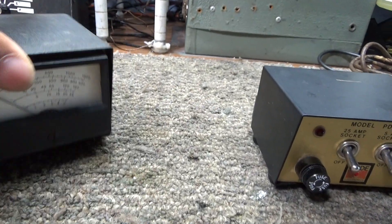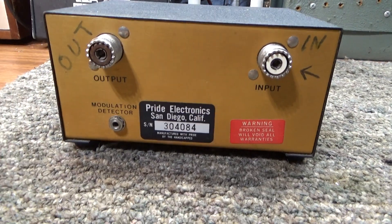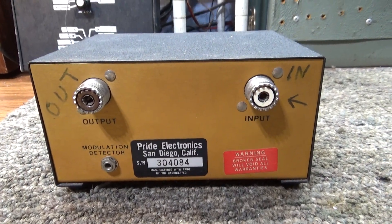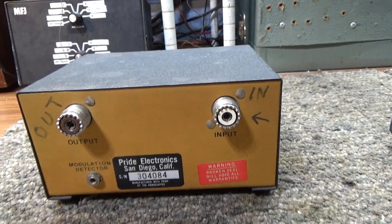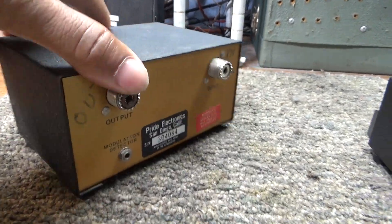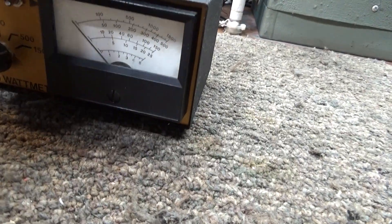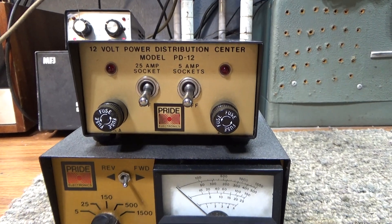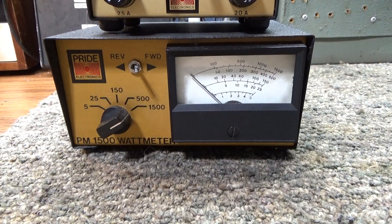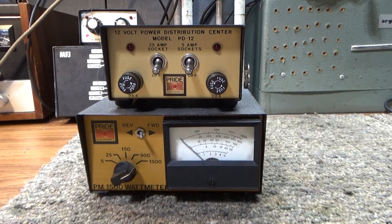Nothing fancy - I haven't cleaned it up, I just got it. I did test the watt meter and it works. I didn't test the distribution center, but what could be wrong with that, right? So that's it for these two Pride accessories, both kind of rare and hard to find - the Pride distribution center and the Pride watt meter.